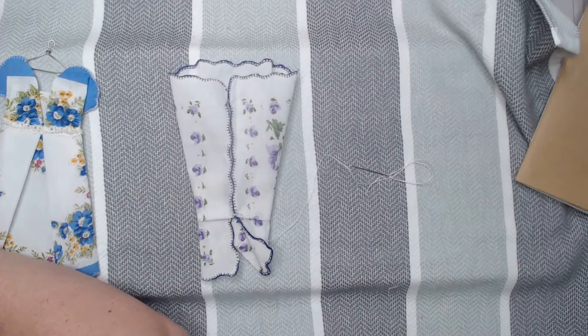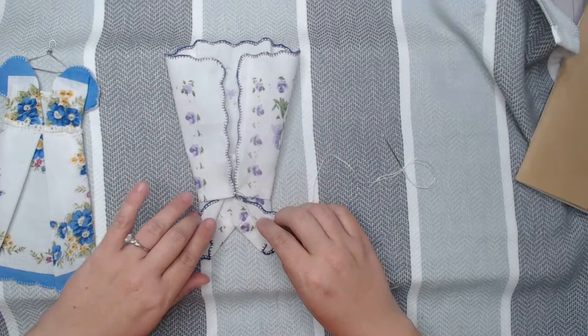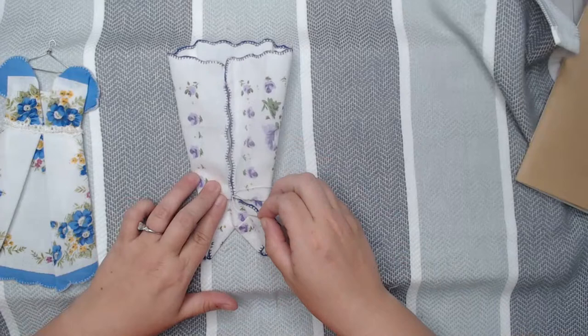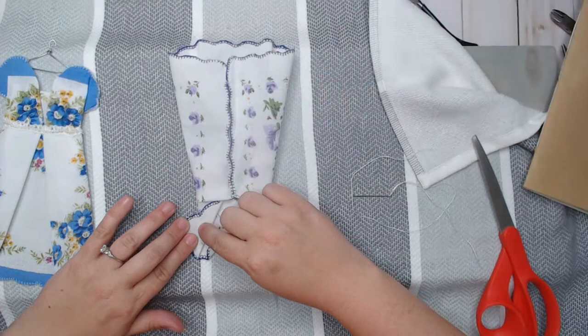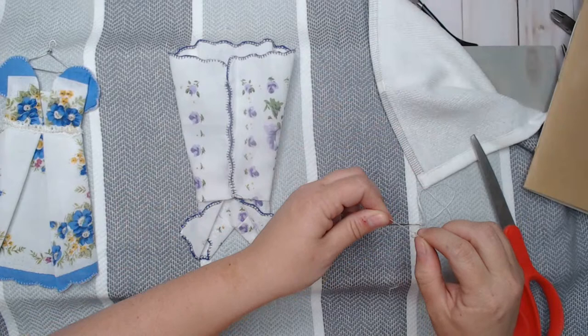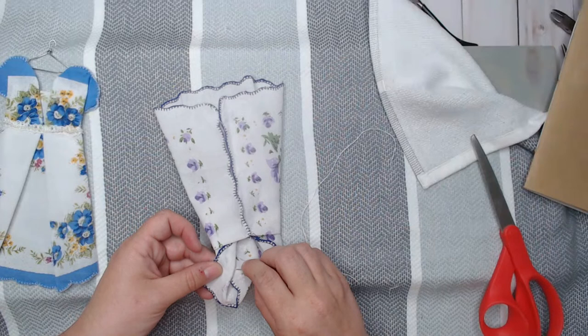Can you guys hear the ducks behind me? We have a duck family across the street — they're very noisy! So there is the first one. I also like to tack the sleeves just a little bit, so I'll put a knot here, trim that, and tack the sleeves. I just tack a little bit right there so the sleeve cap will stay out.